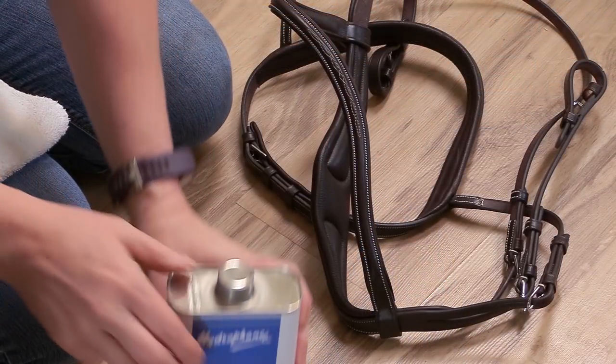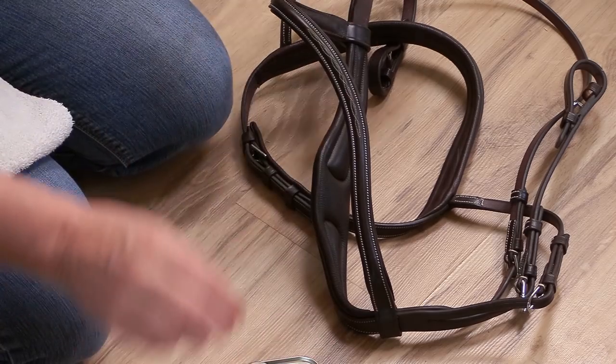At one time the Hydrophane dressing was really hard to find, but now you can pretty much find it everywhere. Riding Warehouse carries it, Dover carries it, Amazon even carries it. It isn't the cheapest dressing, but it lasts a long time and goes a long way. The container of Hydrophane I have was 500 milliliters and I think it cost around $23, which really isn't bad considering how long it lasts and what it does for the tack.